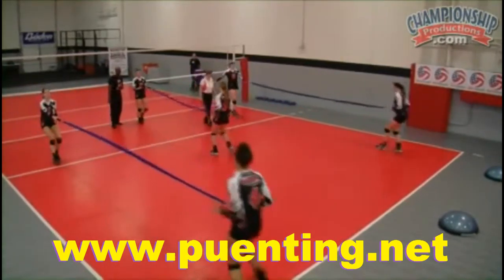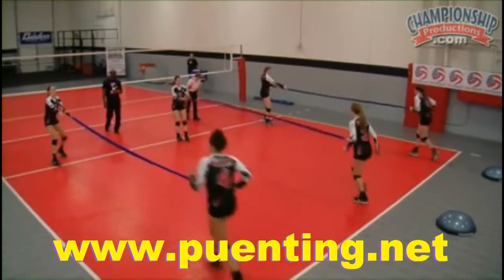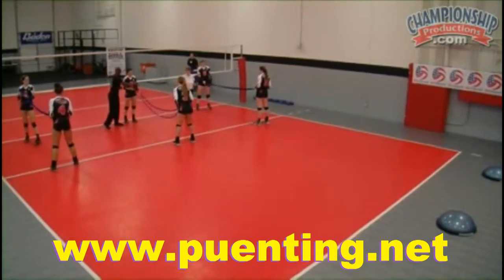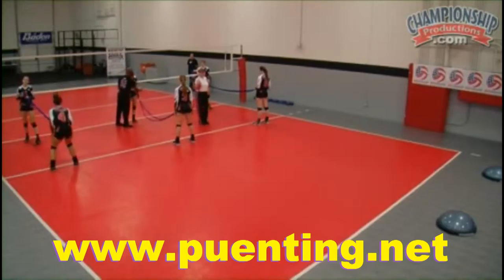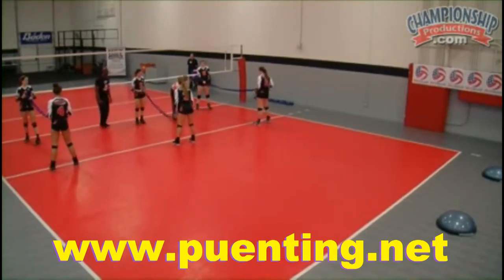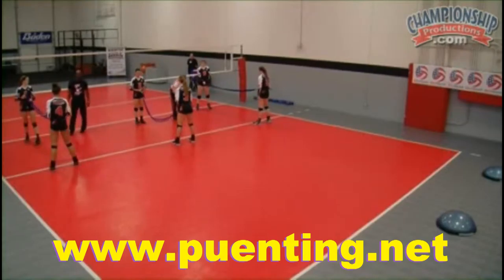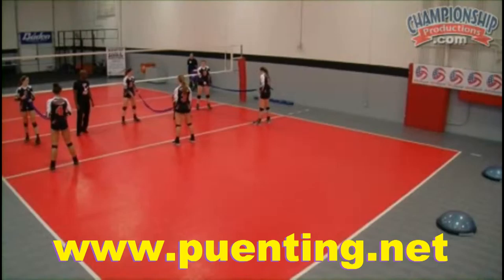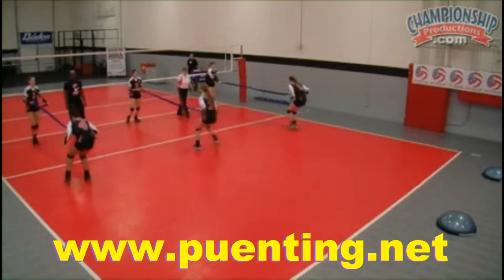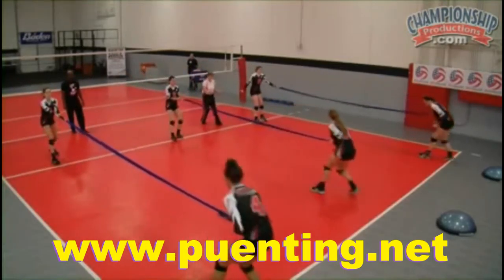Back, back, back, back. Good, and come forward. Now, when I backpedal, should I backpedal standing straight up? Or should I be backpedaling this way and keeping my shoulders in front of my feet? So I can get close to the ball that comes on the floor. Backpedal down, shoulders down, and bring them forward.